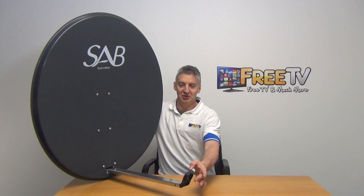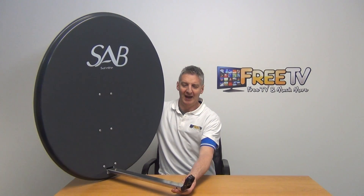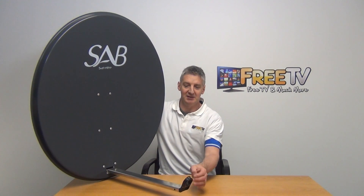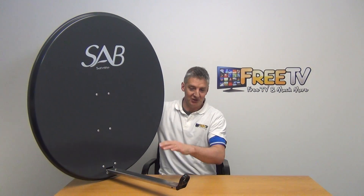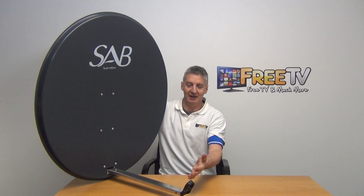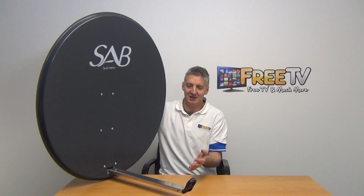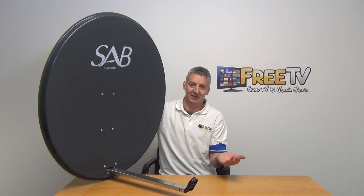It goes straight on — it's just a 40 millimeter neck on it here, and it's one of the Triax style connectors. You just push it in and insert it. It's handy that it's that type of standard connector because there are lots of additional add-ons — for example, if you want to go for a multiple LNB holder to clip directly in here.